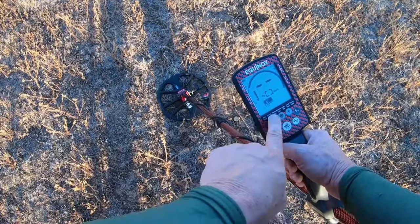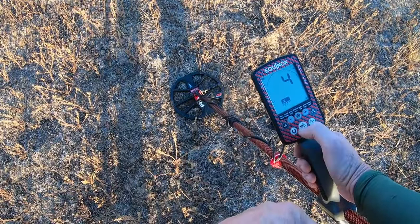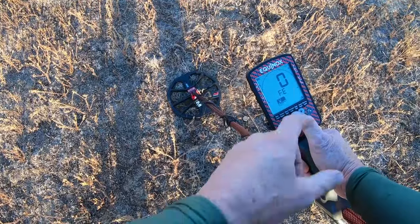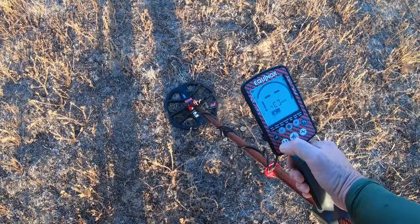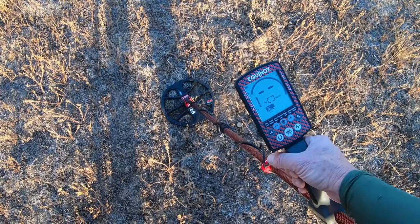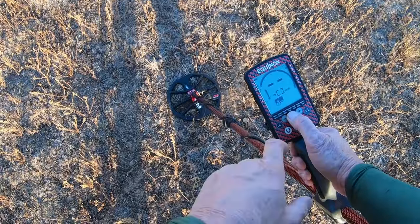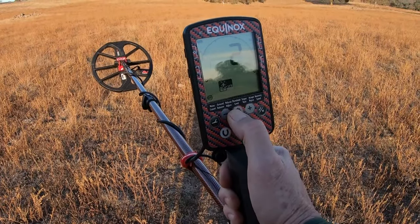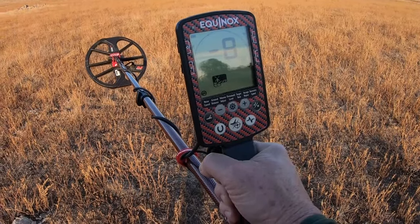I toggle over to recovery speed — right now it's at 4, I'm going to run it up to 7. Then I hold the icon down to get to the sub-menu and set iron bias up to 7. For sensitivity I'm at 20, which is perfect for today. I'm already in 50 tone and everything else is set the way I want it. Now that those settings are in place, it's time to do noise cancel.